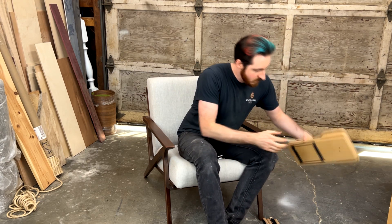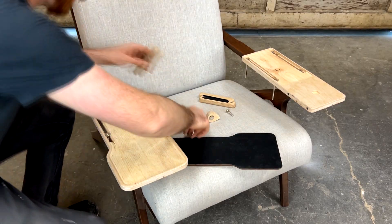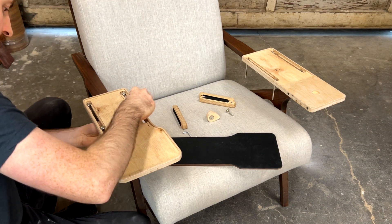We're going to start with these two armrests. We're going to remove those pad inserts so we can access the bolt slots. We're going to put four bolts in each armrest so we can attach these clamping bars.